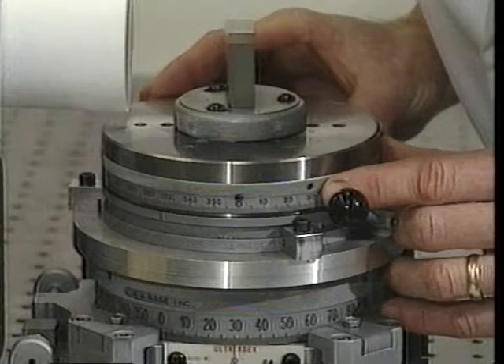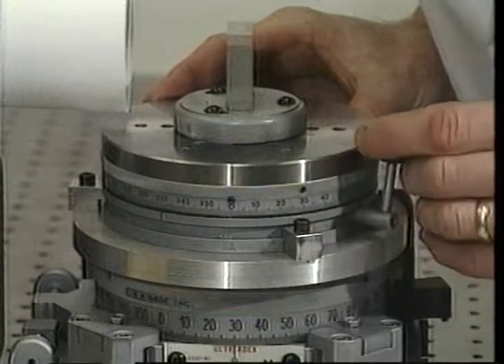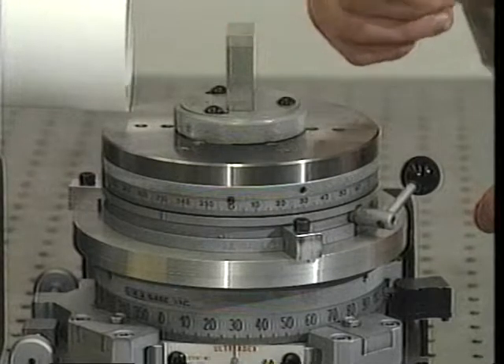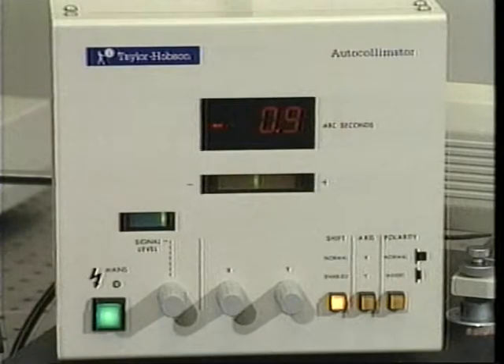Then rotate the top index counterclockwise until the top index's zero graduation is again aligned with the bottom index's indicator. Note that in this first step, the reflector was moved out of alignment with the optical unit, then returned to a position of nominal alignment in the second step. The first reading of this series is recorded in the table.